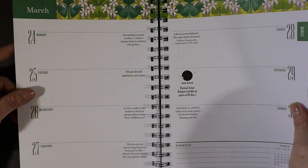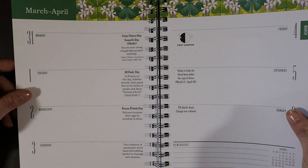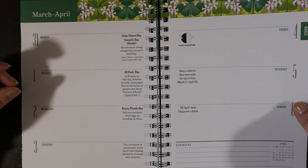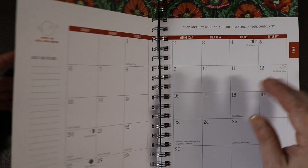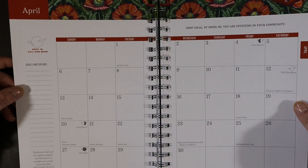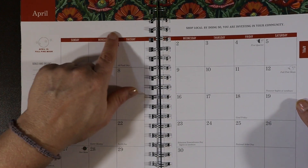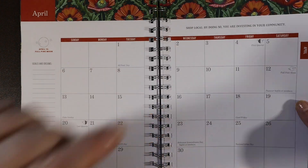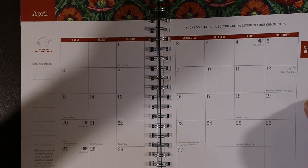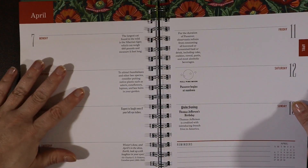I like the month of March — I love clover, and I really think it's one of the best months of the year. April has a pretty full pink moon. The design is very beautiful — I love the orange and green combination. Just delightful.